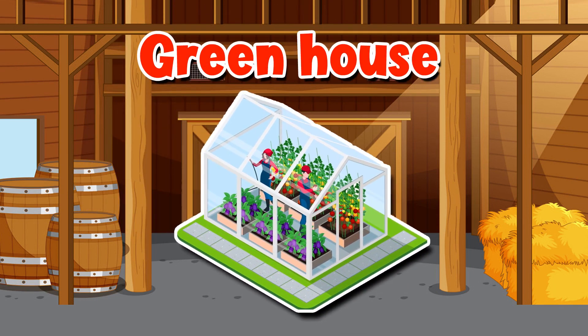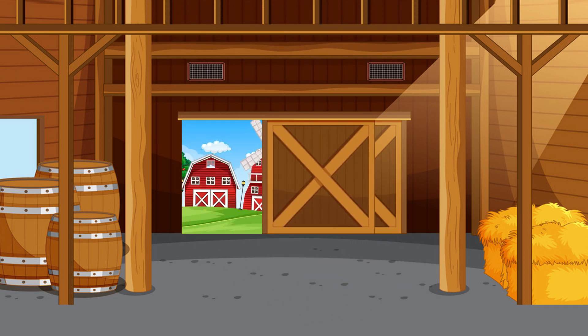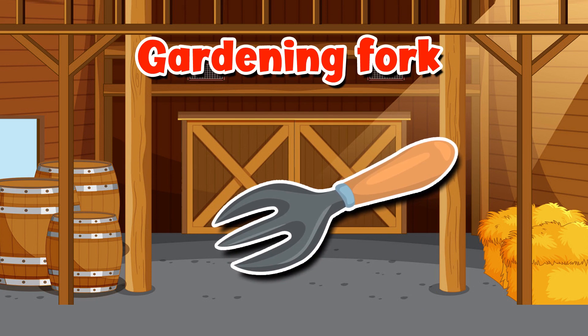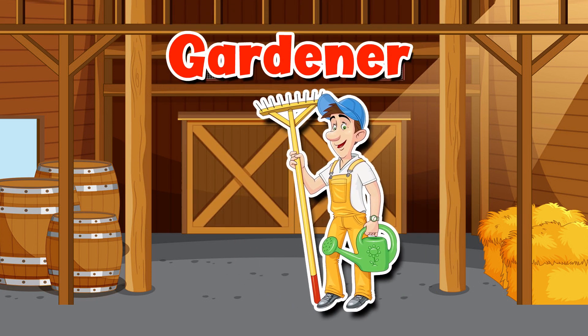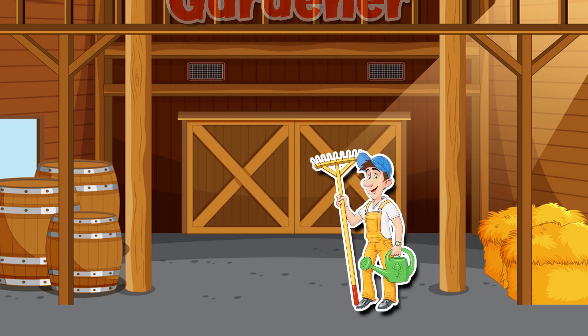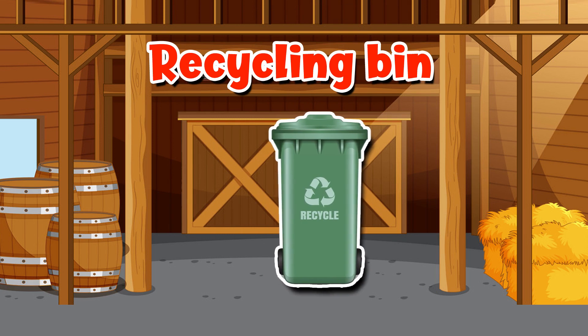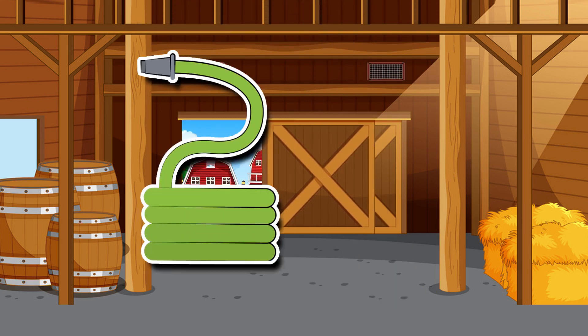Greenhouse. Gardening fork. Gardener. Recycling bin. Hose.